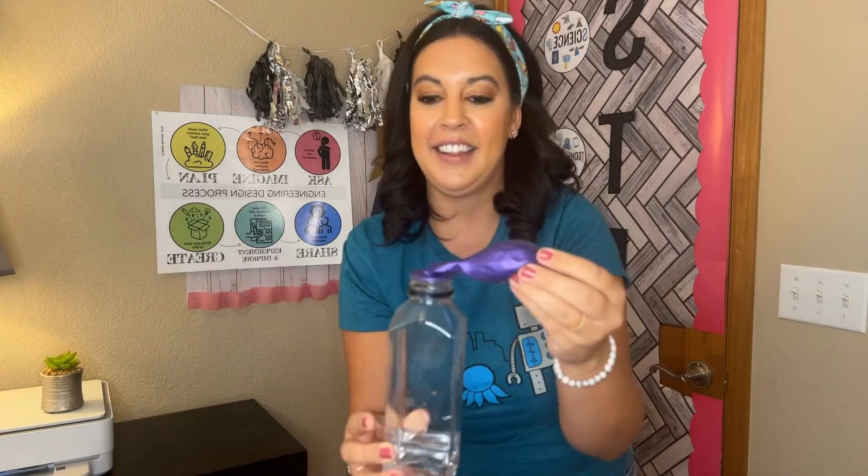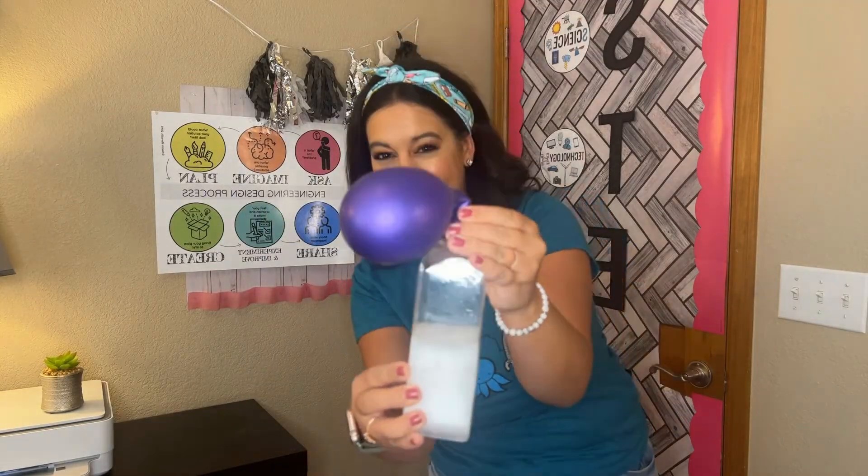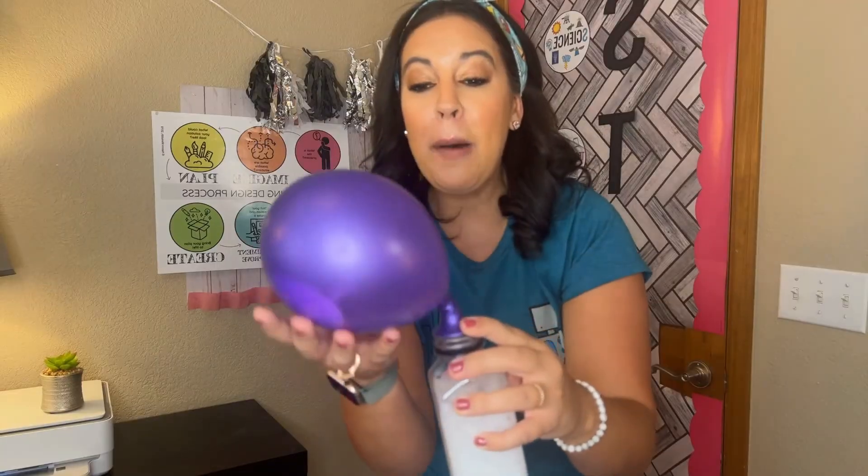All right, my balloon is filled up with baking soda — let's see what happens. Oh my gosh, the balloon blew up! Is that what you hypothesized?